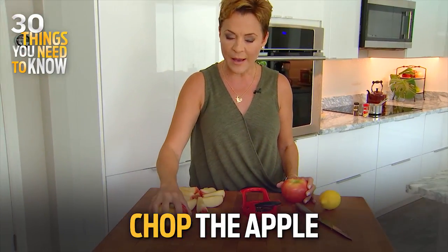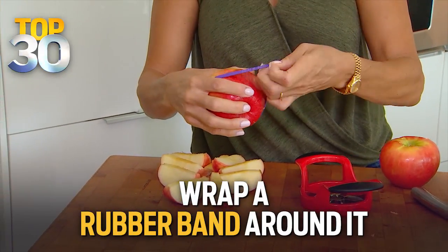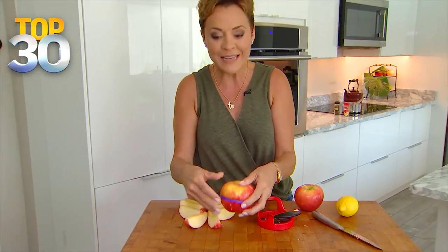First of all, you chop up the apple, and then right away put it back together, and you wrap a little rubber band around it. That'll keep the apple from turning brown when the kids open it up to eat it. There'll be little pieces like this, and they'll love it.